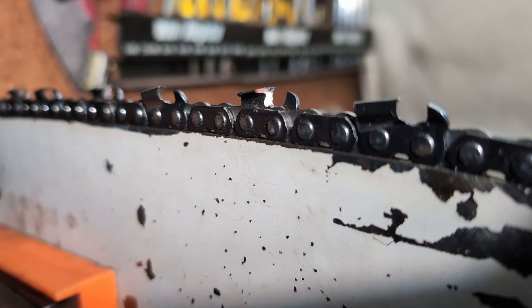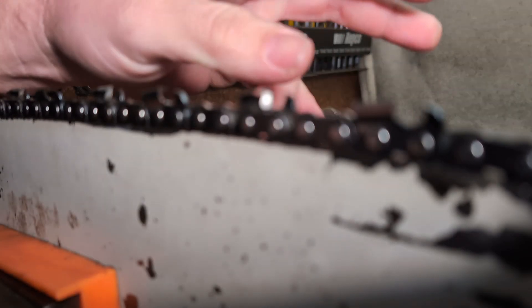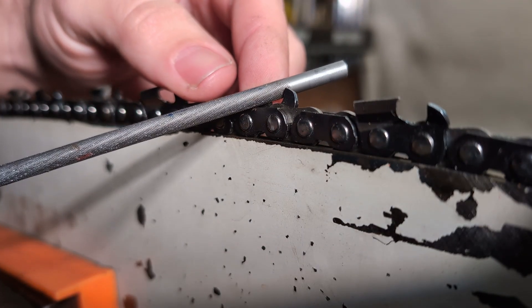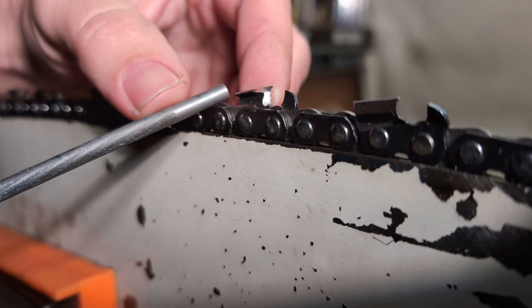The next part: when I put my file in there and tilt, am I knocking off the corner — am I taking out the hook, as people refer to it? No. I can keep 60 degrees there. I can keep it exactly like it is, because that's how it's done to begin with.